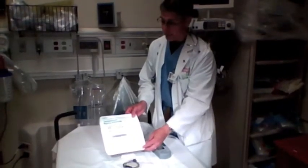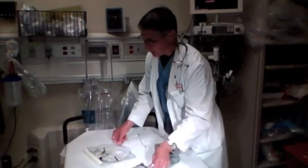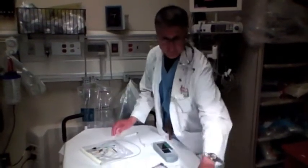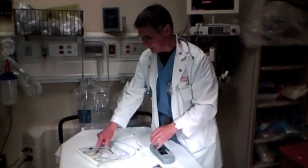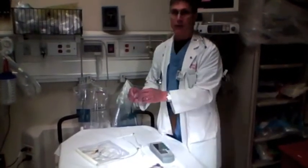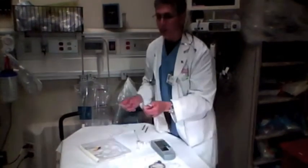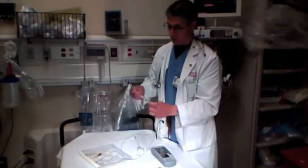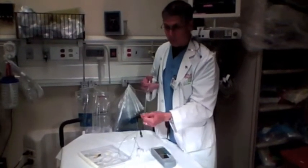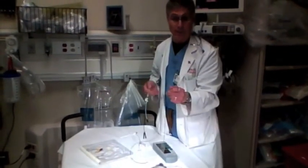This is the transvenous pacing system. If you open it up, you'll find a wire, a sleeve, a small syringe, and some other little connectors. On the end of this wire is a little balloon. A syringe hooks up to that balloon — when you inflate it, the balloon blows up and acts like a sail, floating right into the ventricle. That's how you place the pacemaker.